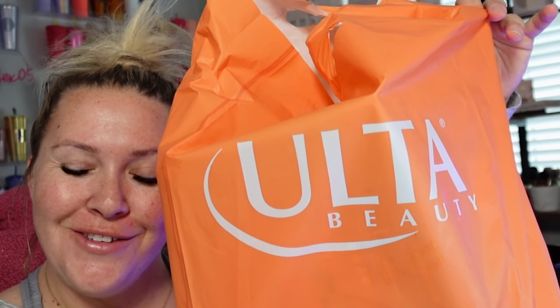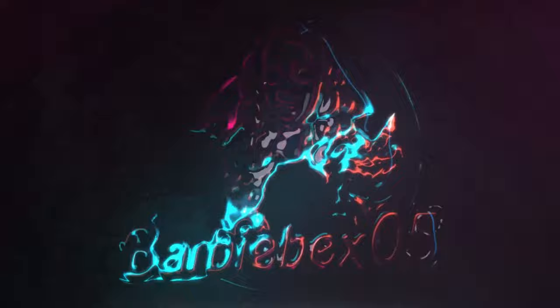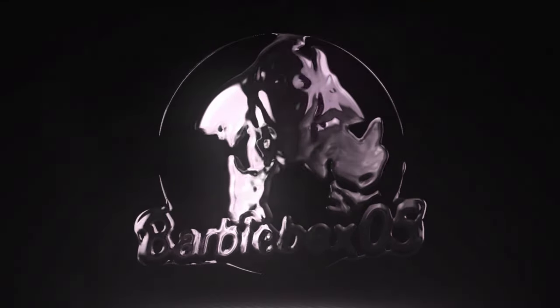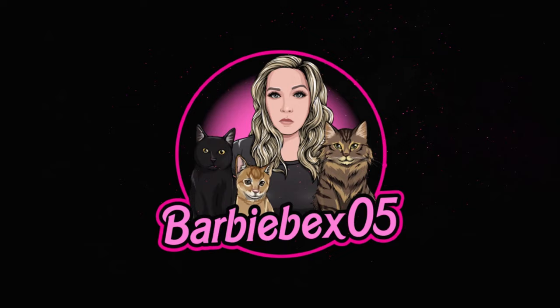Hey guys, what's up, it's Bex and I'm back with another video. Today we are going over my Ulta haul, so let's get right on in. Let's show the price of everything I purchased here.